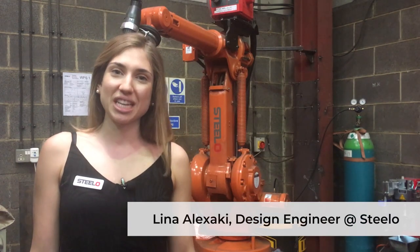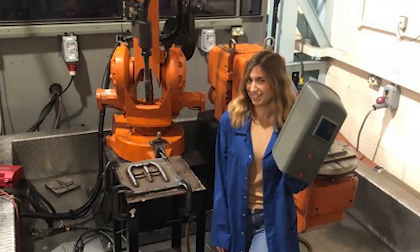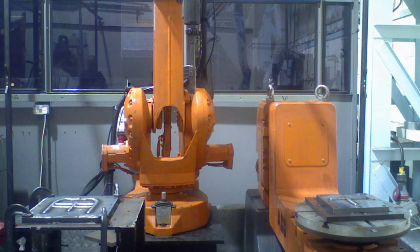Last week I attended a very interesting training at Cranfield University regarding wire arc additive manufacturing technology, otherwise known as WAM.